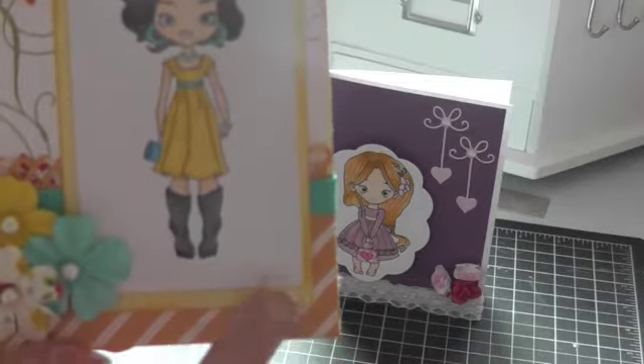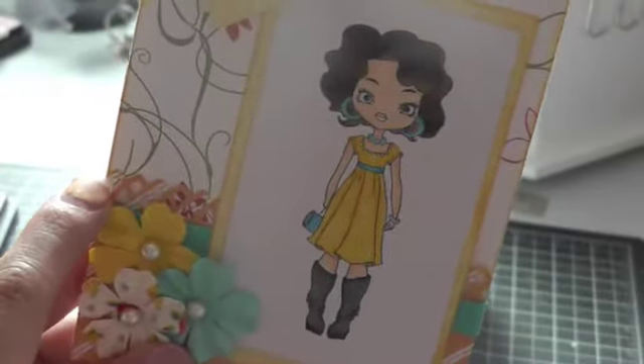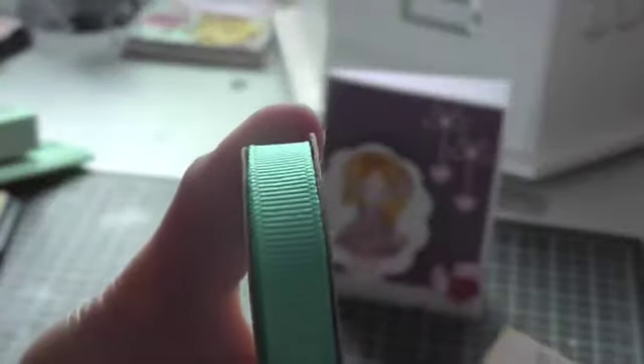I just layered it onto some old Stampin' Up! paper that I had, and I distressed everything with Scattered Straw by Tim Holtz. Then I used a Martha Stewart punch for the background — I don't know the name of it, but that's what it looks like. These flowers here are just from Michael's, and this ribbon here I believe is from Walmart.